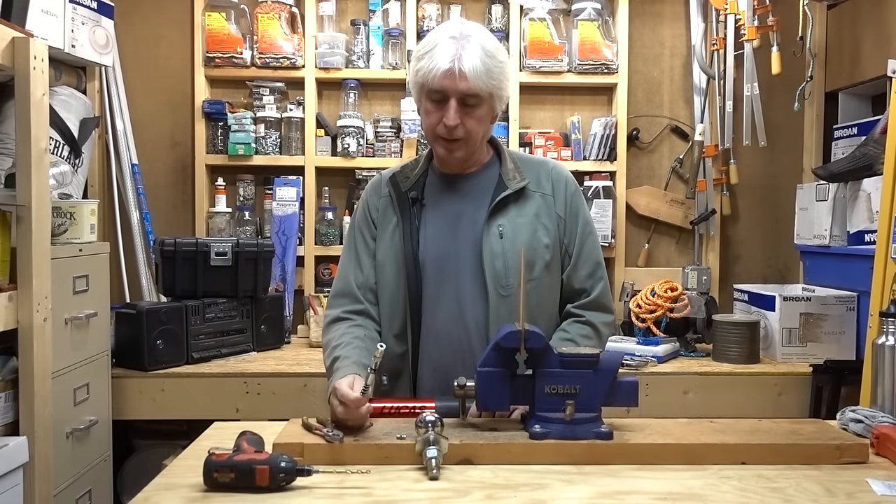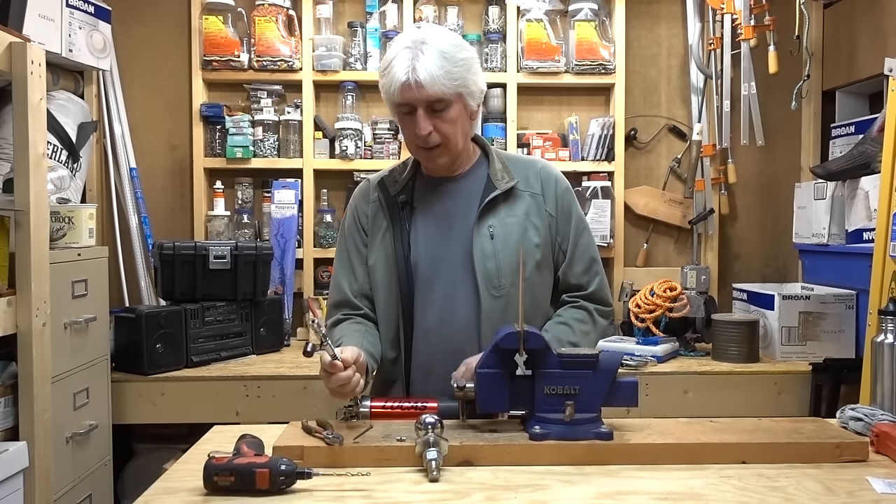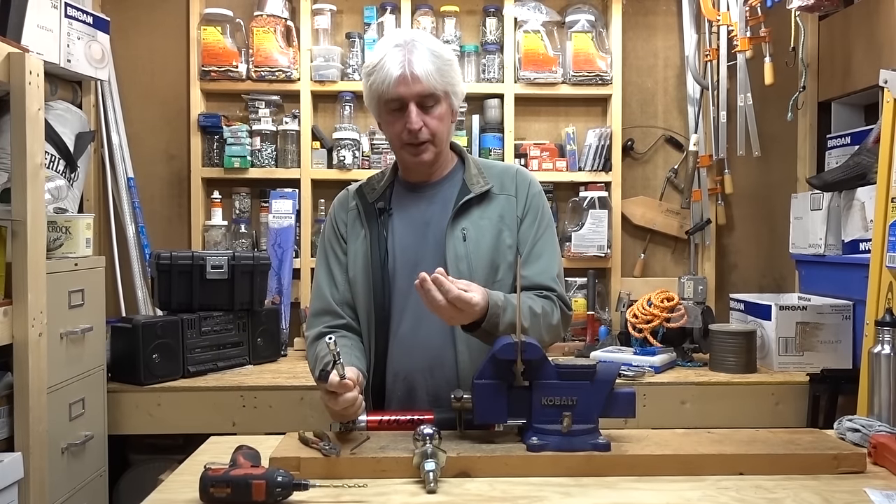Hey guys, Terry here with Forrest Farm Project. Today we're here to talk about how you put grease into a grease fitting.